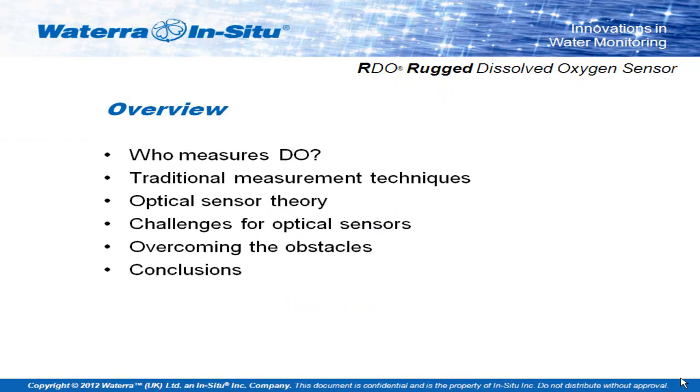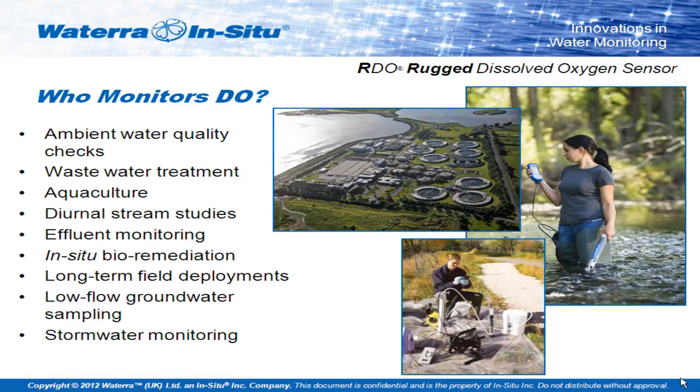Today's presentation is a quick overview on optical dissolved oxygen. I'm going to run through a bit of a history behind dissolved oxygen measurements, some of the traditional ideas, a look at how optical measurements work, some of the challenges they faced in the early development stages, and how or if these obstacles have been overcome. Most of you, I'm hoping, are involved at some level in dissolved oxygen monitoring. Anyone who deals with water almost at any level is going to be interested in the amount of oxygen involved.